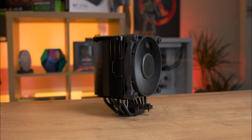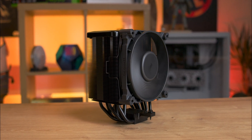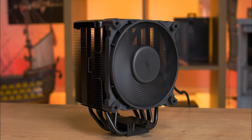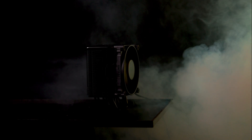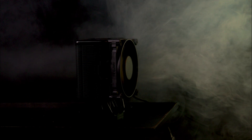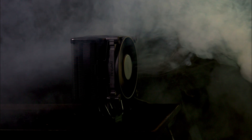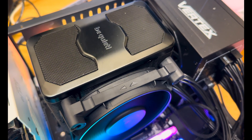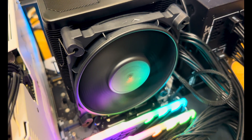Today we're diving into the be quiet Dark Rock 5 — the non-pro, non-elite version. It's a high performance CPU cooler perfect for gamers and PC enthusiasts who crave silent operation without compromising on cooling efficiency. Features include six advanced high-performance heat pipes for optimal heat dissipation, a Silent Wings 4 120mm PWM fan producing only 29.8 decibels at maximum speed, an asymmetrical design with heatsink cutouts for high RAM and VRM cooler compatibility, and an elegant black ceramic-coated surface.